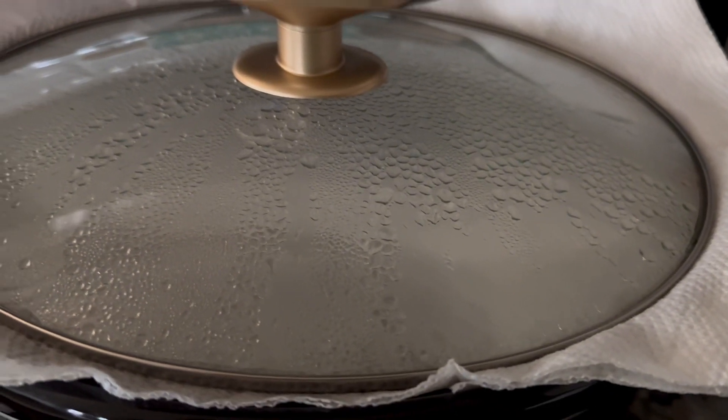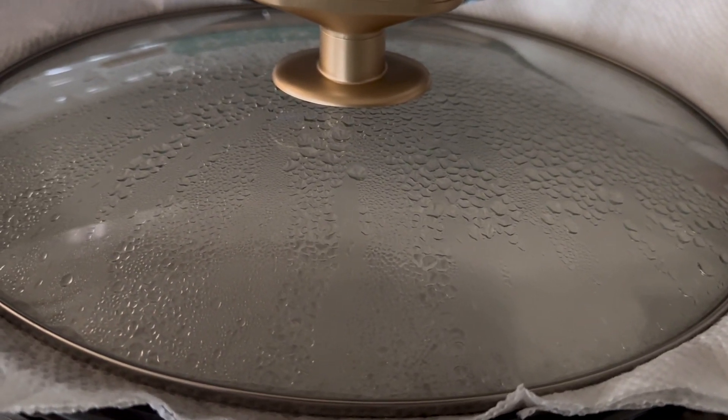I added a paper towel, which isn't really necessary, but I think it will help dry the top a little bit.